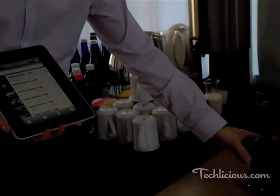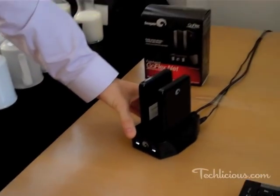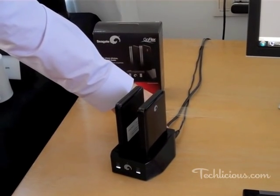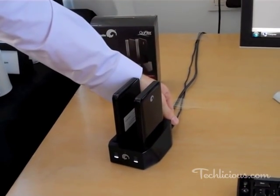We're talking about the GoFlex Net, and this is a product that integrates with our GoFlex Ultra Portable Drives. It's a simple dock that has two connections. You plug this end to your Ethernet connection on your router, and simply plug in power to your wall.